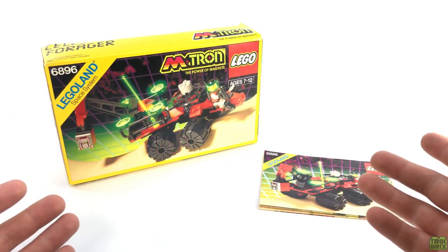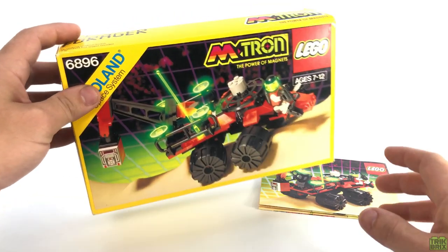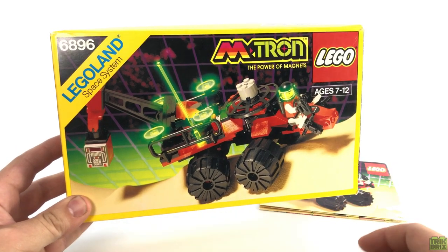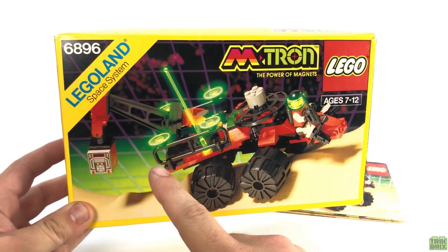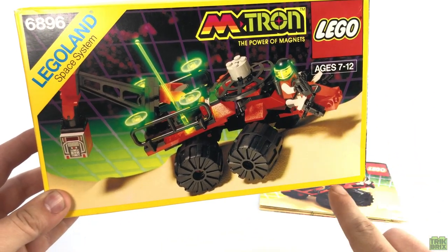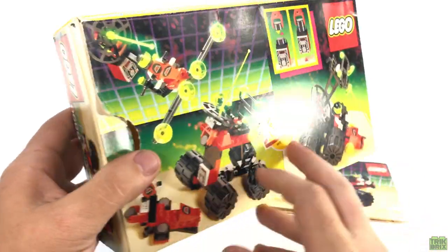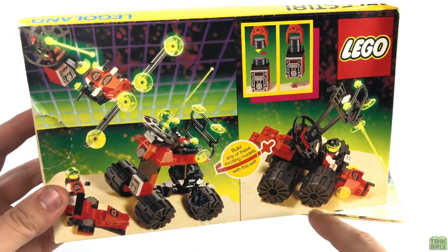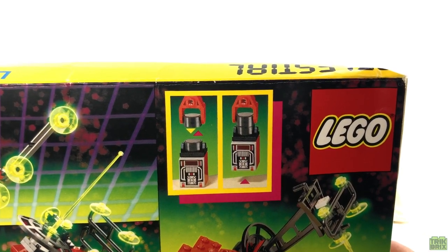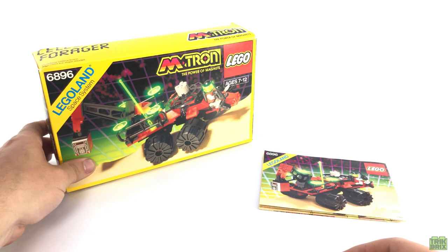Once again, I'm happy to have the box and instructions in my possession. Like I said in our last episode, this is some of my favorite packaging LEGO has ever put together. I love the color scheme they've chosen to augment the set photography, and this classic yellow border just screams nostalgia. The back showcases a handful of interesting alternate builds, as well as highlighting the magnetic feature, which was a staple of Emtron.